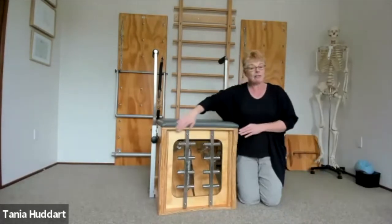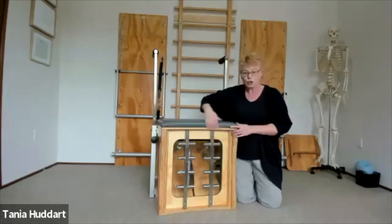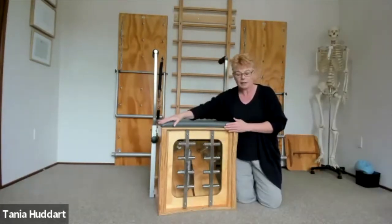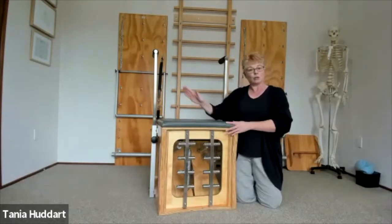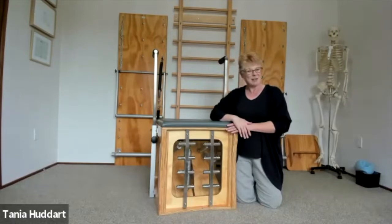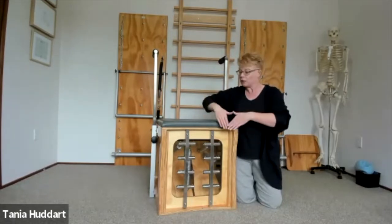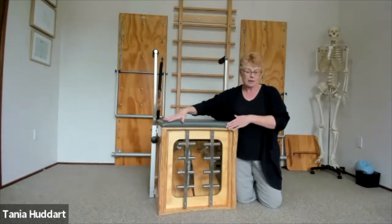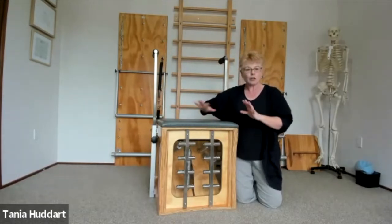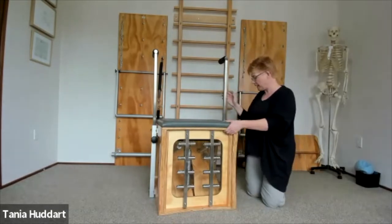The next feature at the back of the machine that I like is there's a beautiful gentle curve here, which means that anything we do from the back of the box — like pike, hamstring, whichever name you know that exercise by — it's a lot easier to reach the pedal and you can fit the contour of the body. It's a gentle curve and it doesn't dig in to you when you're doing that.